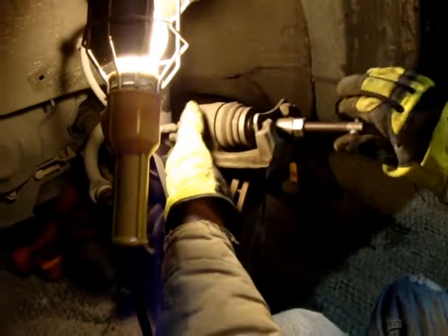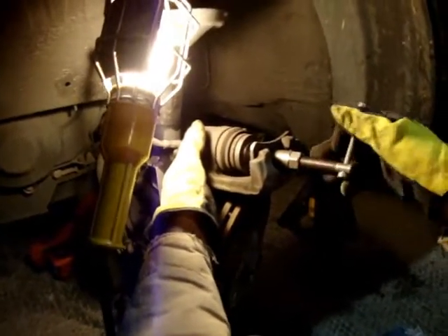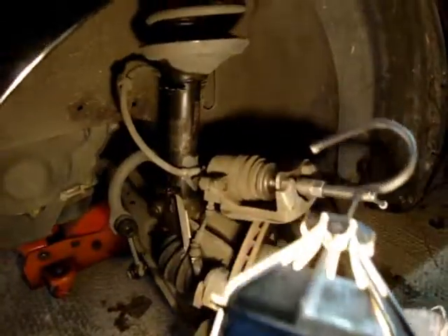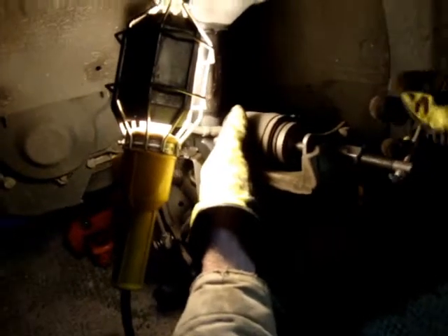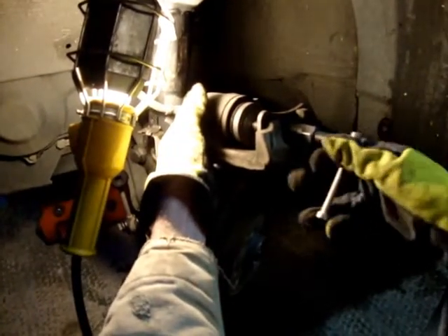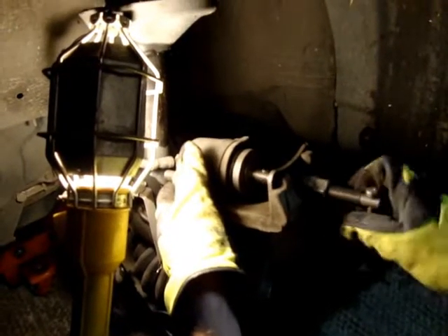I'm going to slowly compress this caliper. Some people will use a C-clamp — that works — but I like this tool because it's the right tool for the job, just a nice smooth motion. I pushed it in a little bit, so I'm going to go up to the reservoir and make sure it's not going to overflow. We're clear up there, still got room. I'm going to go ahead and push these in the remainder of the way until you feel some resistance — until you have enough room for those brake pads to easily fit in. You can definitely feel when they're all the way pushed back, and that's when you want to stop.